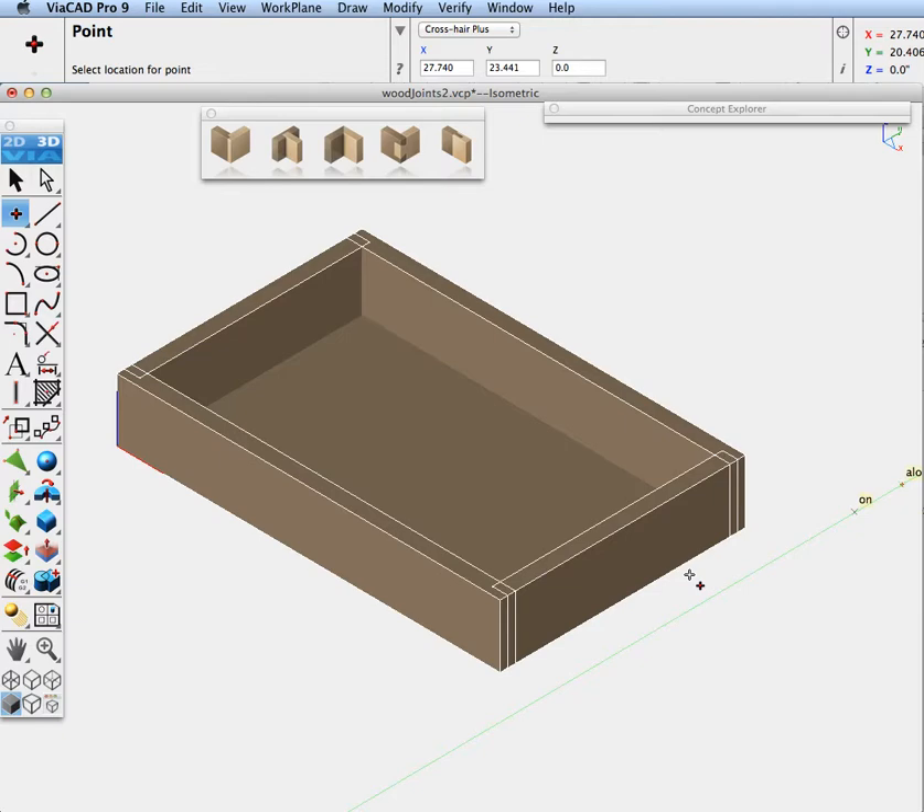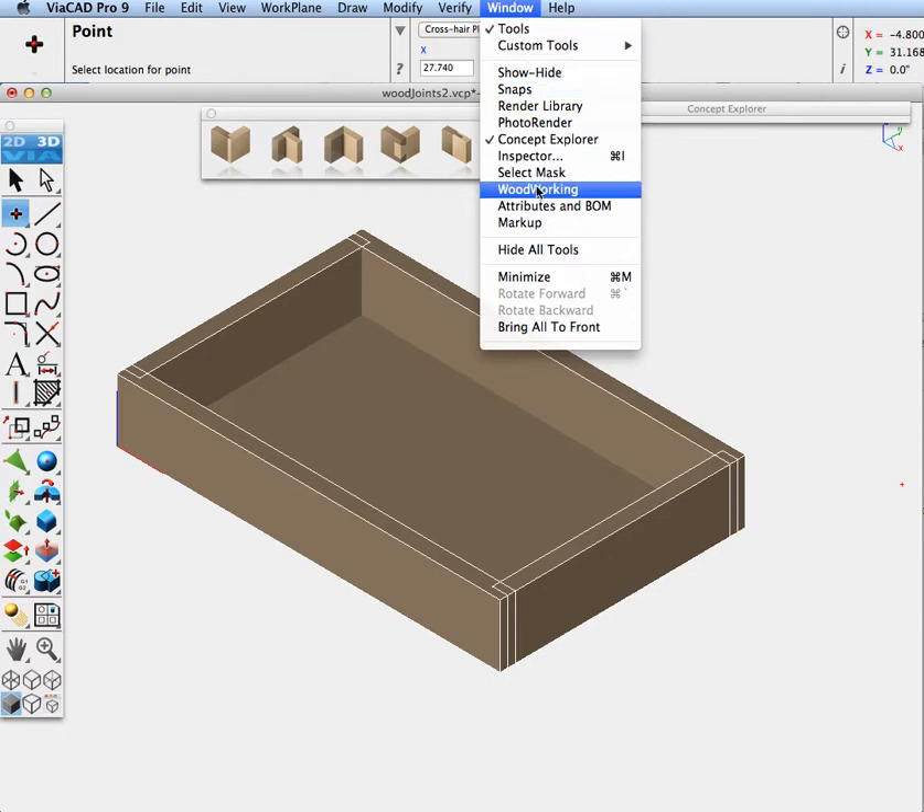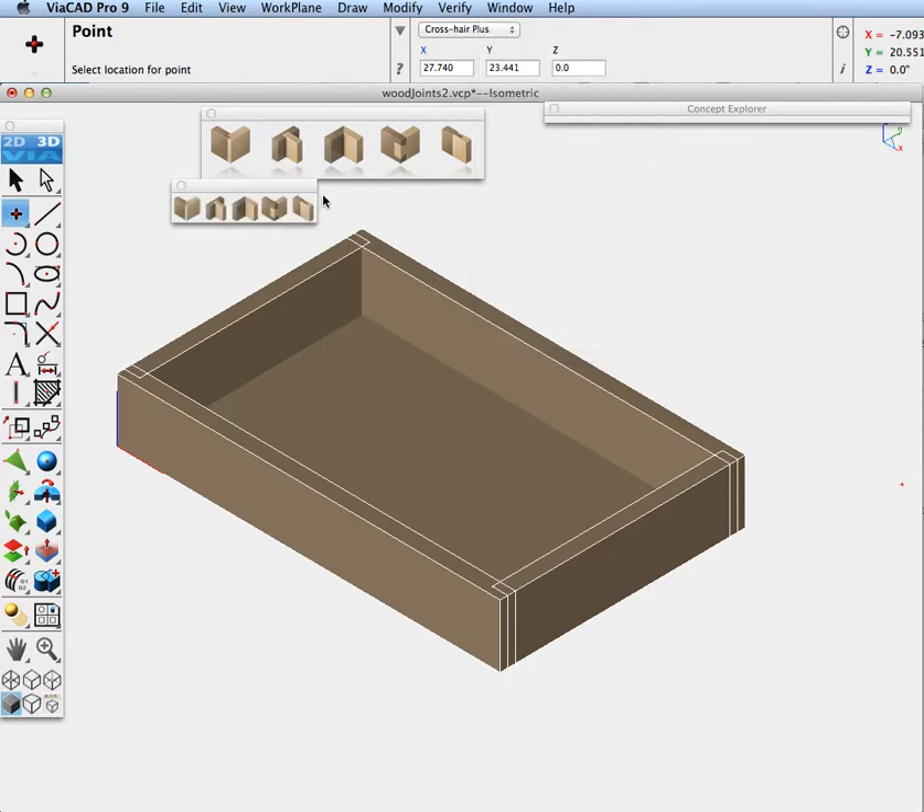Hi, this is Tim Olson, one of the developers for ViaCAD Pro. Today we are going to show some of the new woodworking joint tools added into ViaCAD Pro version 9. The woodworking tools are located under the window woodworking tool palette. I've gone ahead and created a custom tool palette and dropped the icons to get the 64 by 64 bit larger icons on the screen.